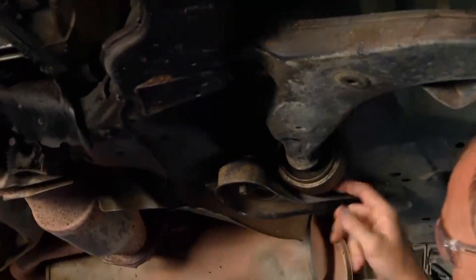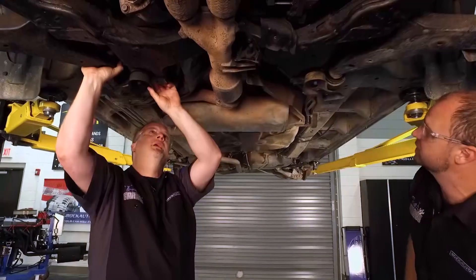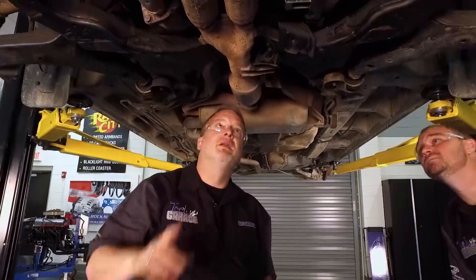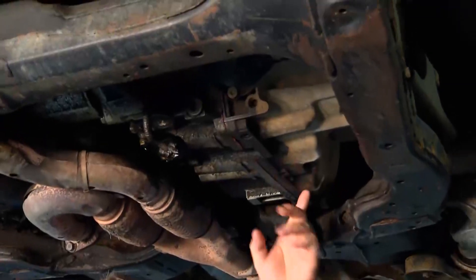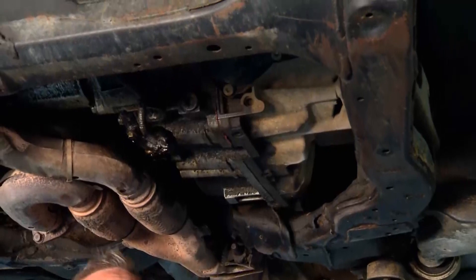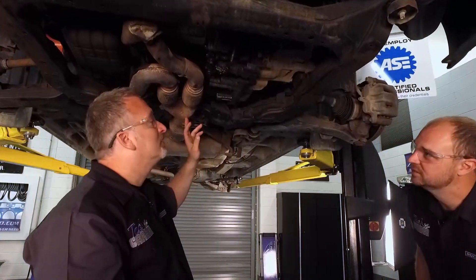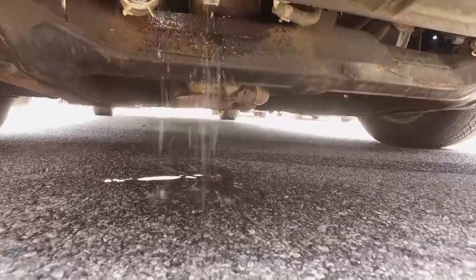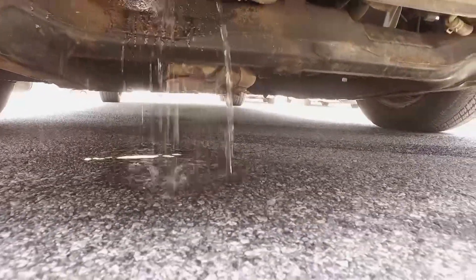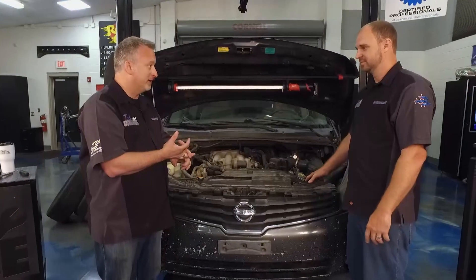Suspension bushings looked good - we wiggled the control arms and those felt okay. The transaxle at the front had some oil on it, but with the miles on this thing a little bit of seepage is going to be okay. What we're looking for is just pouring out, dripping, constant puddle on the floor. Speaking of puddles on the floor, one thing we noticed outside is there was coolant underneath the vehicle - you could also smell it when you were driving it. That would indicate either a problem with the radiator or with hoses going to it. Definitely a leak.